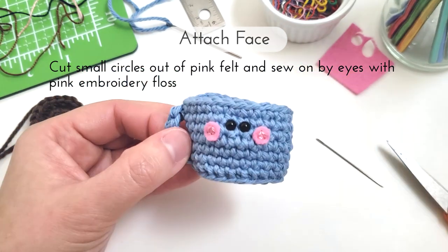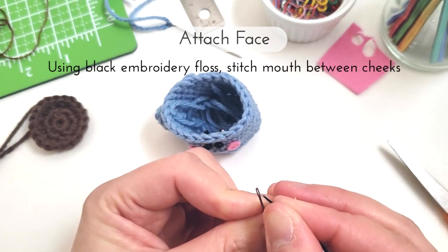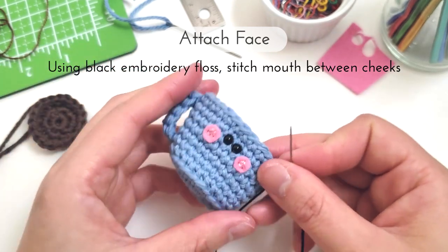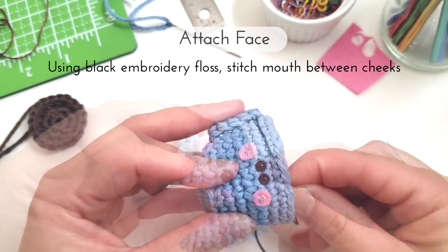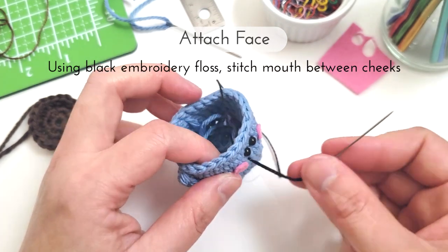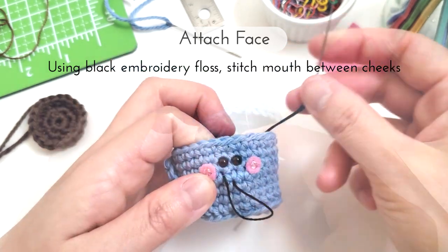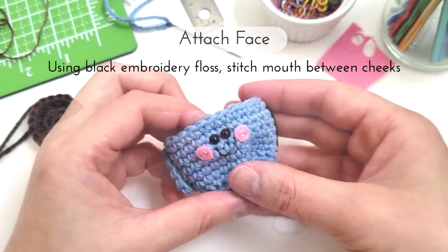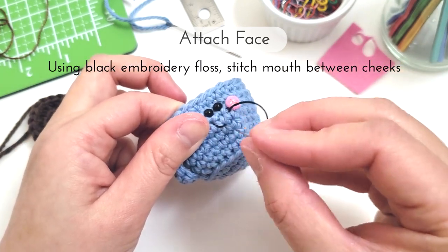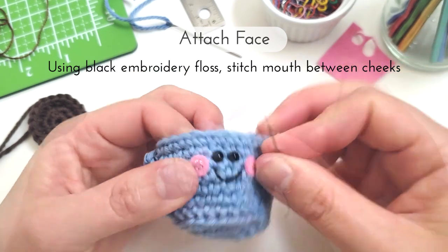And our coffee has some cheeks. Adding the mouth, I'm going to use some black embroidery thread and a needle and I'm just going to sew on a simple V-shaped mouth. So I'm going to bring my needle up near one of the cheeks, then insert the needle back into the mug kind of in the middle between the cheeks where I want the middle of the mouth to be. Then I'll bring the needle back up again near the other cheek and then insert the needle back in the middle of the mouth and tie the ends off.